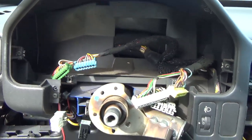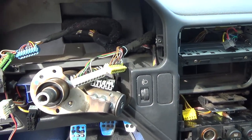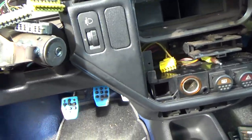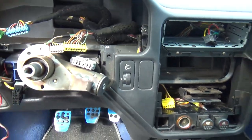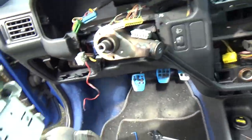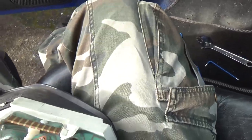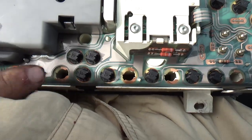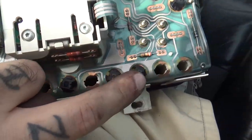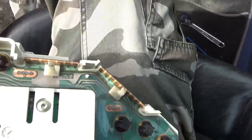We got it out — and that is how it looks. Now if you want to change some bulbs or anything of that kind, this is how it looks on the back. And this would be a good time to change the bulbs, which are here. These are the bulbs that can be changed now.